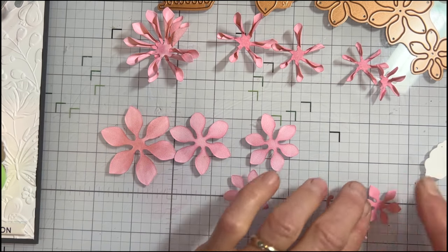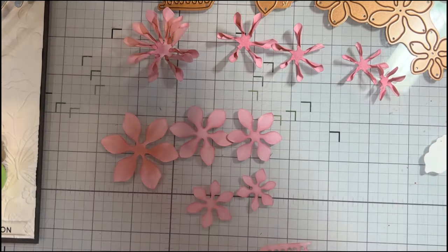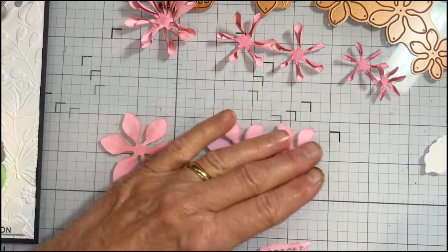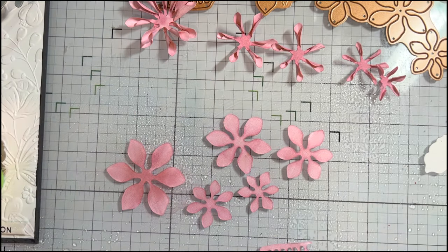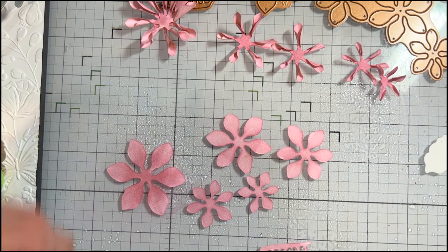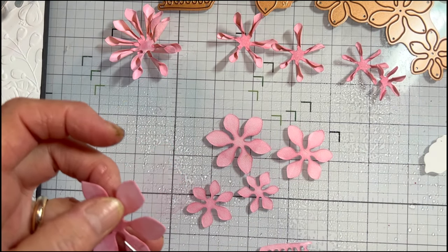I'm going to turn these all over, right sides down, and spritz them with a little bit of water — just a light mist. You want to do that because it helps hold your petals together when you do this quilling effect.